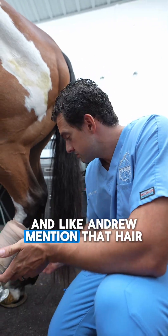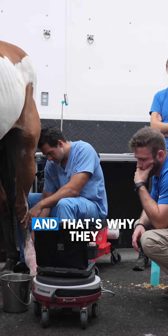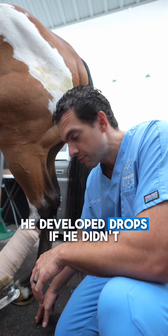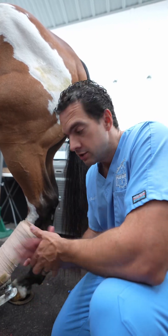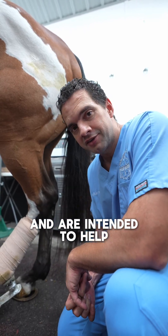As Andrew mentioned, the tear is about 90%, so it's really significant — that's why the fetlock drops without this support. The owners love this horse very much and our intent is to help as much as possible.